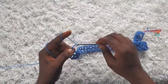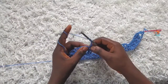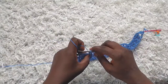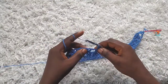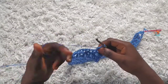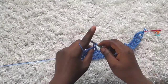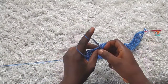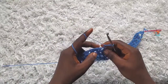Chain three, turn — that chain three counts as a double crochet — then make a double crochet into the next stitch, chain one, and then make a v-stitch into the v-stitch from the previous row. Just keep repeating row two over and over again until you get to row 45. I'll join you when I get to row 45.